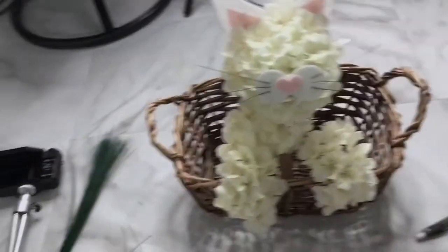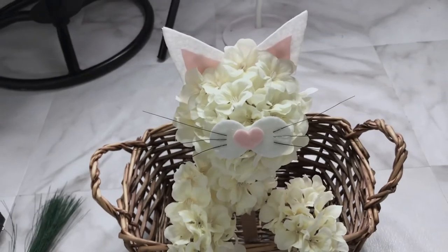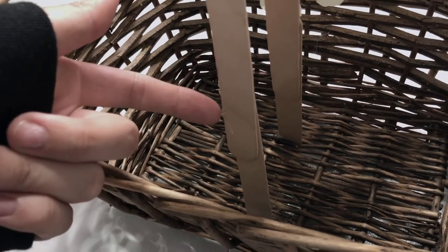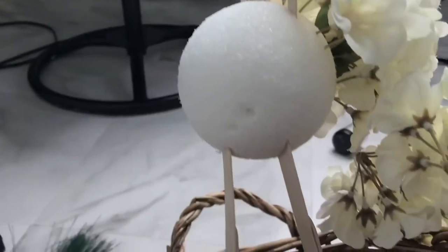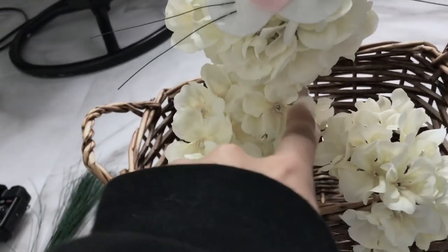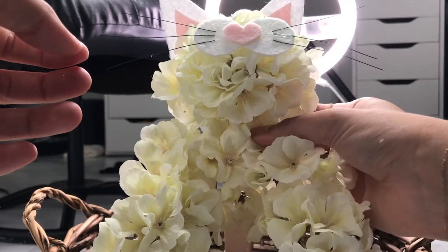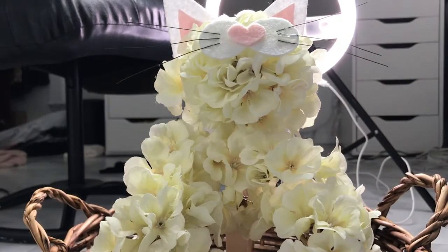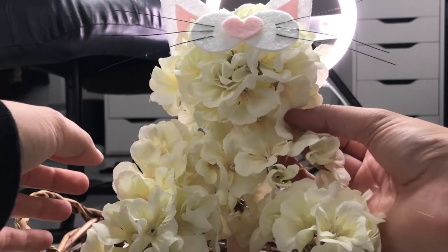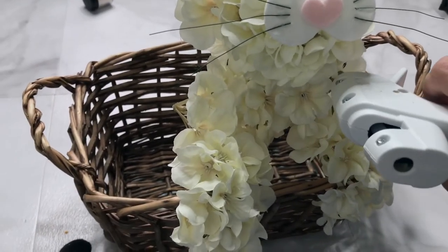My camera decided not to work so I had to switch to my phone, sorry about the video being all over the place. Here I did have to connect a longer popsicle stick onto the foam ball in the basket because the cat was sinking in too much. Then I'm grabbing some loose pieces of the same flower to kind of make a shoulder slash body part. I grabbed random rose petals from the head and glued them onto that loose piece so it all connected together.